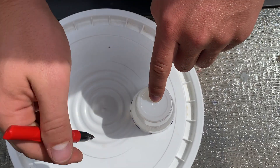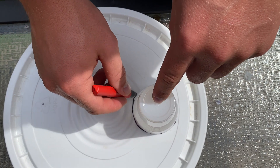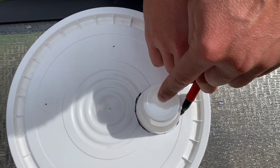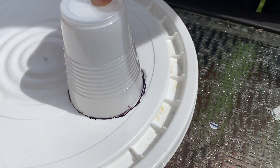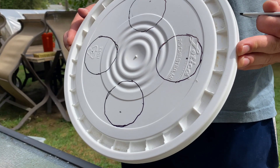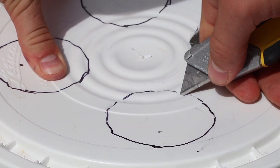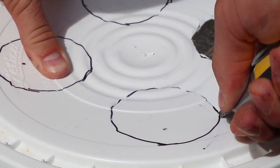Once you've done this, place your lid for your bucket on the top of your five-gallon bucket, or on a smooth surface that you're not worried about cutting. Then flip the cup that you just sliced the top off of upside down. Carefully, using this cup as a model, draw four equally spread out circles like so on the lid. Then take your razor blade and carefully, ensuring to cut away from yourself, cut out the circle.